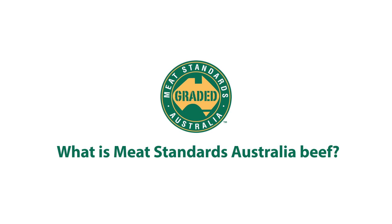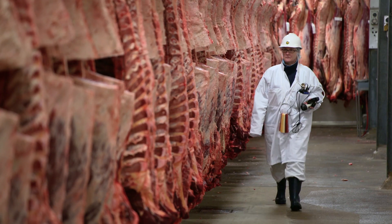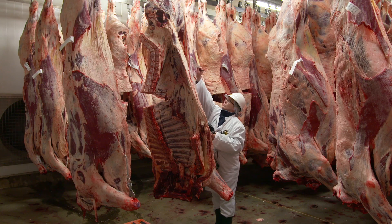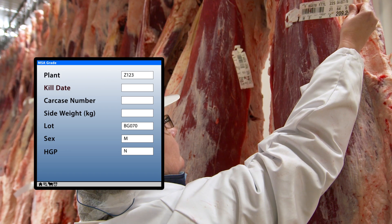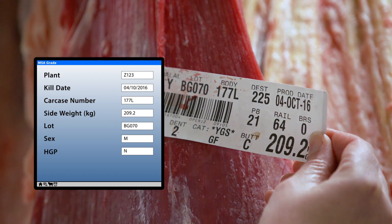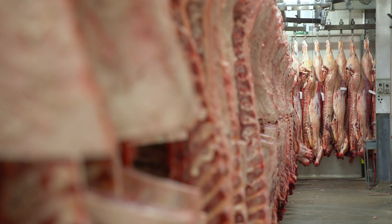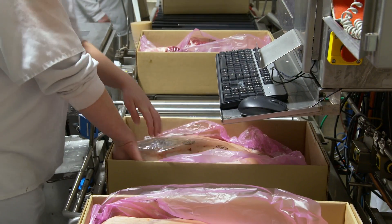What is Meat Standards Australia beef? In an abattoir, as carcasses are processed, a ticket is attached and scanned to record production date, carcass weight and individual number. This initial step is critical as it ensures traceability is maintained along the supply chain.